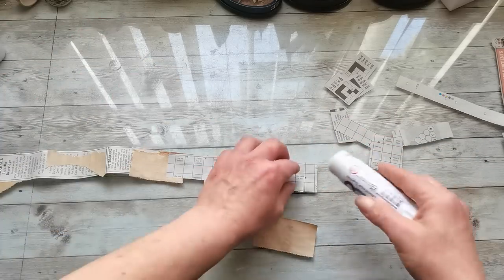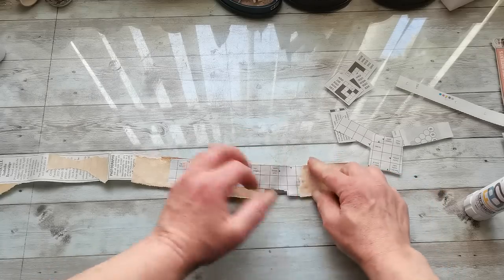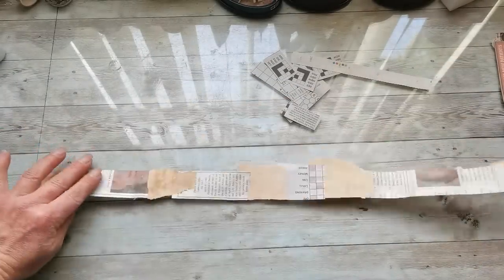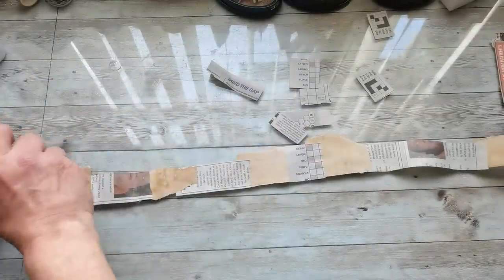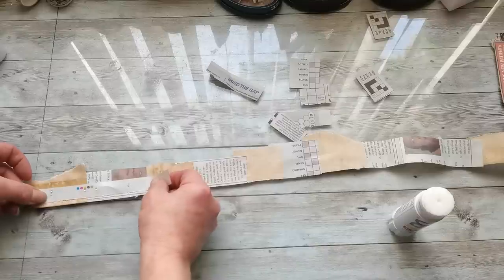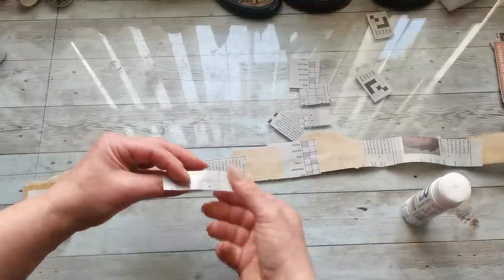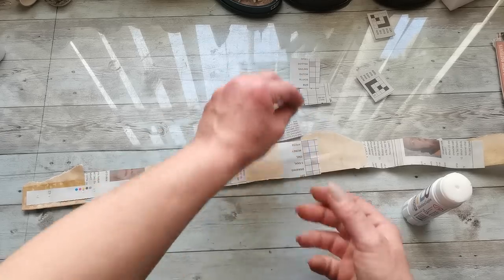Once I had the base strip as a kind of long base strip, I took a few more papers to reinforce it. I took a few more pieces of newspaper and glued them from the opposite side to reinforce all these papers together and make it nice and neat.